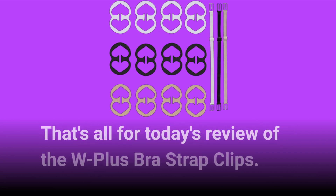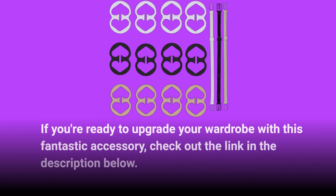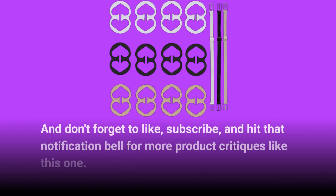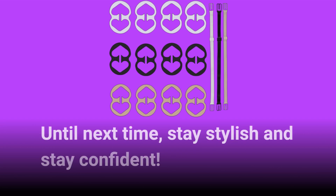That's all for today's review of the W Plus Bra Strap Clips. If you're ready to upgrade your wardrobe with this fantastic accessory, check out the link in the description below. And don't forget to like, subscribe, and hit that notification bell for more product critiques like this one. Until next time, stay stylish and stay confident.